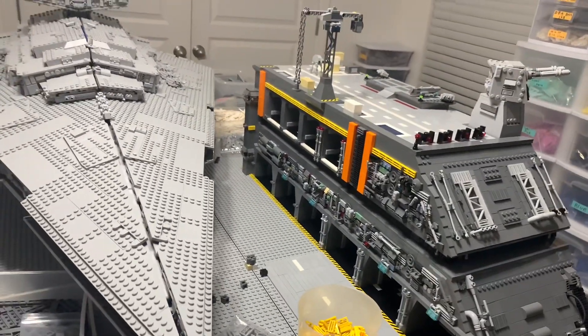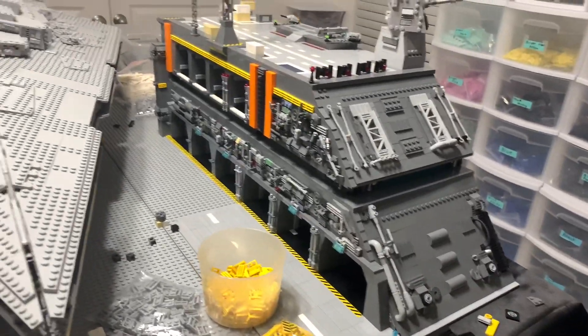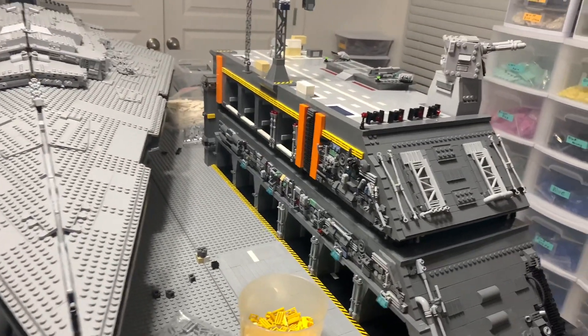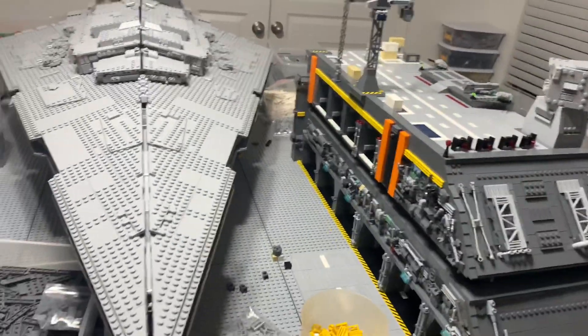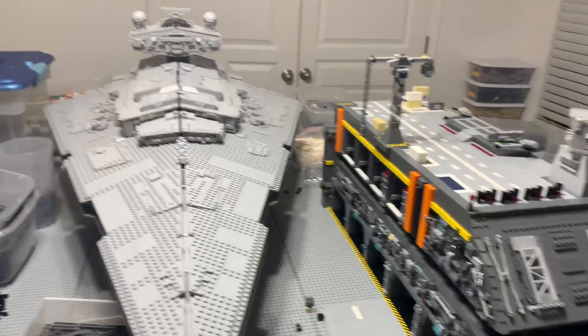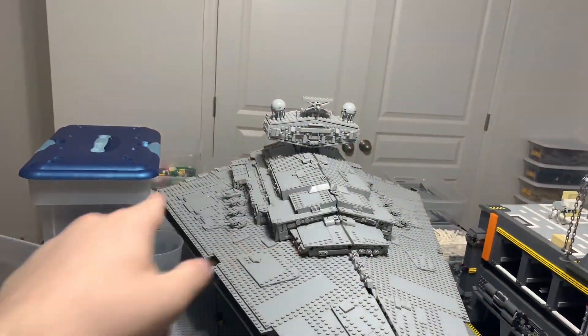I basically have two base plates done with the mock. The third base plate is the last base plate for phase one, and phase two is going to be those back base plates back there.